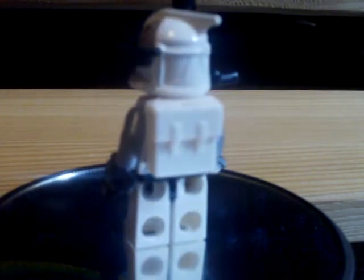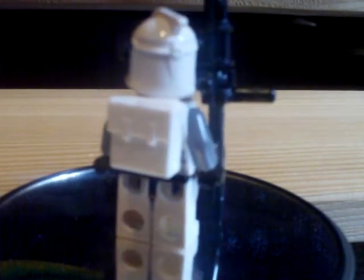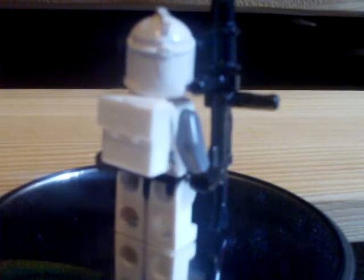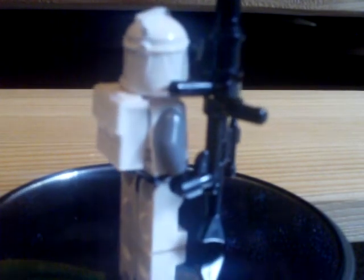So here he is. He's got my custom backpack — you just take a rebel snow trooper's backpack and cut off the little circular cylinder thing. Just be careful because I cut myself.